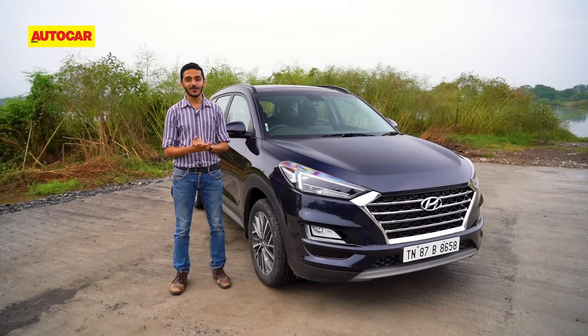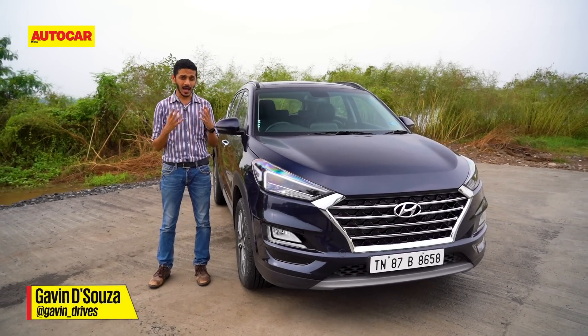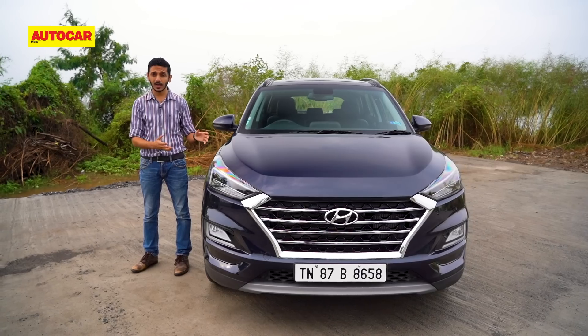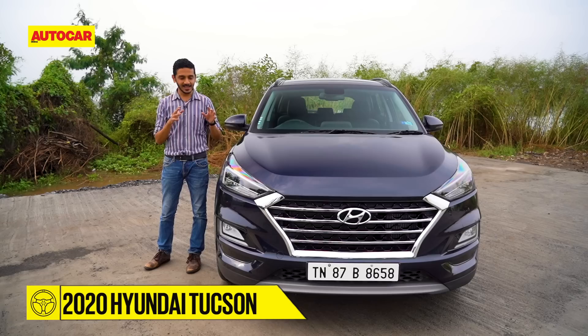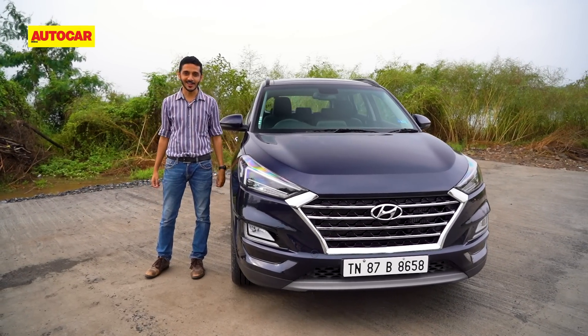This is the Hyundai Tucson facelift that made its India debut all the way back in February at Auto Expo 2020. The pandemic caused a little bit of a delay but it's finally here and we're going to drive it for you. At first glance it might look very similar to the old Tucson but dig a little deeper and there are some crucial changes, and we are going to tell you all about them today.